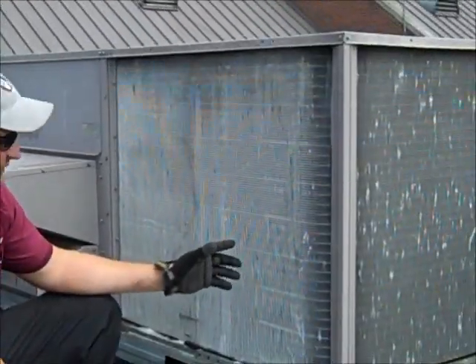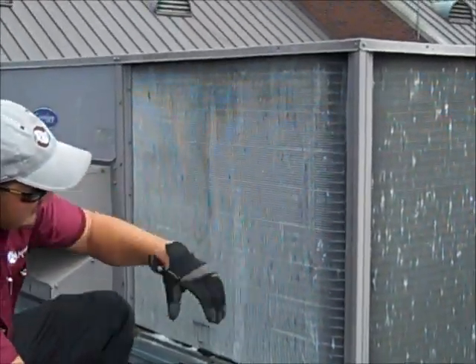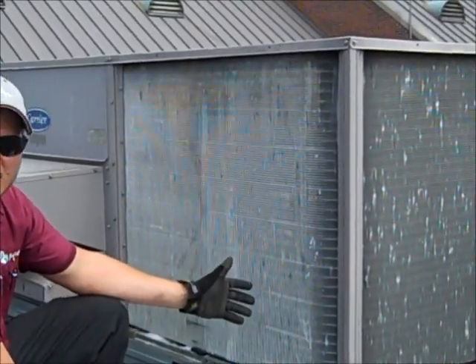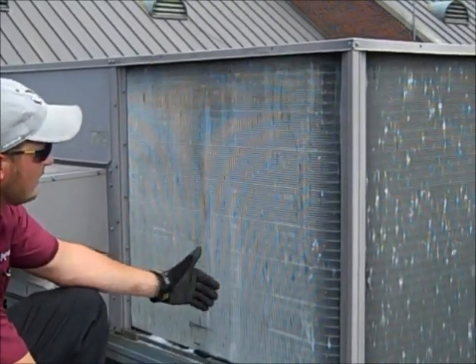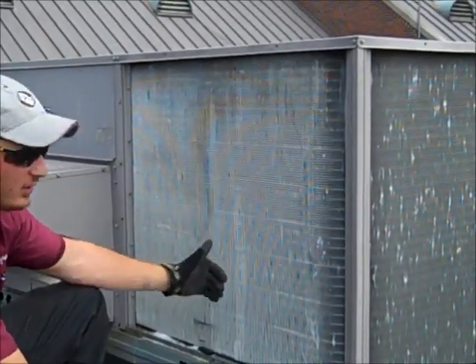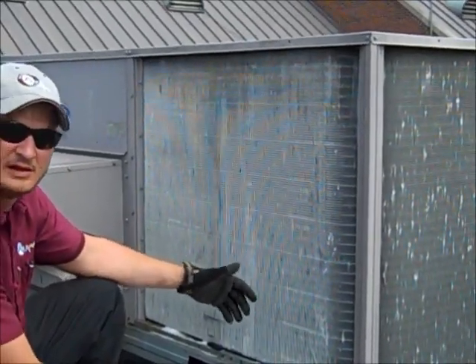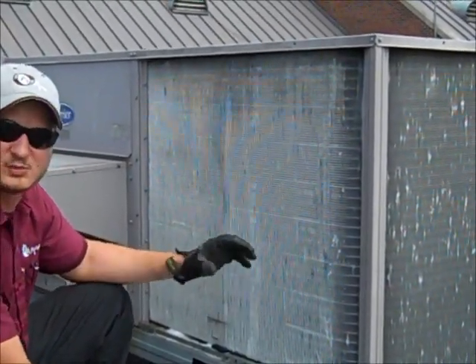Now you can see the difference we have from the clean side to the side that's not so clean and is dirty. What this is going to benefit us is the airflow is going to move across with this fan. It's going to pull the air through this coil much easier, which is going to be much easier to reject the heat, and in turn, your unit's going to run much more efficiently.